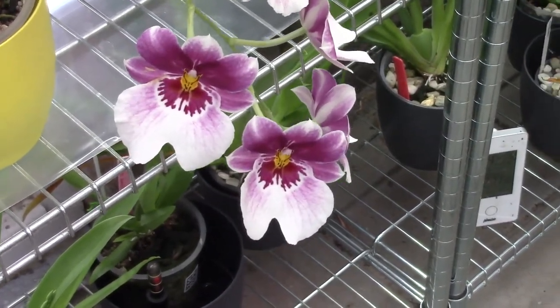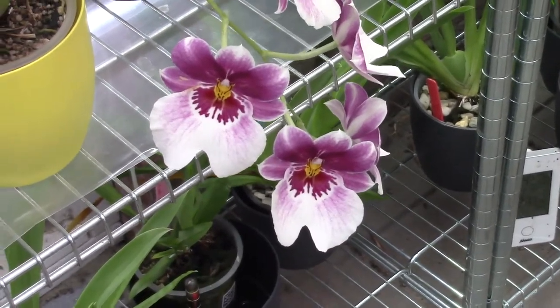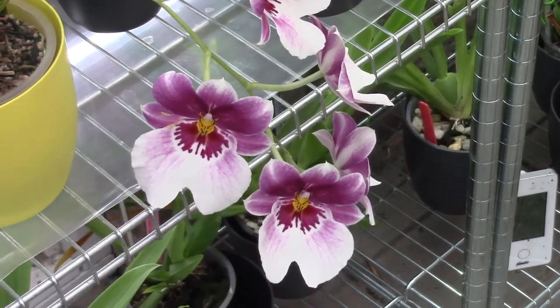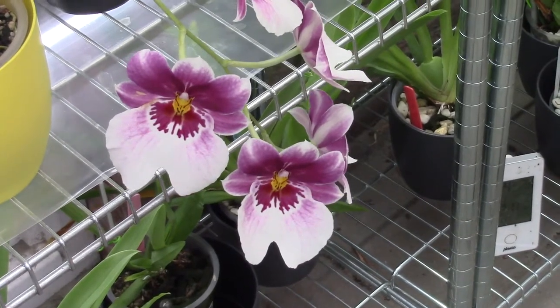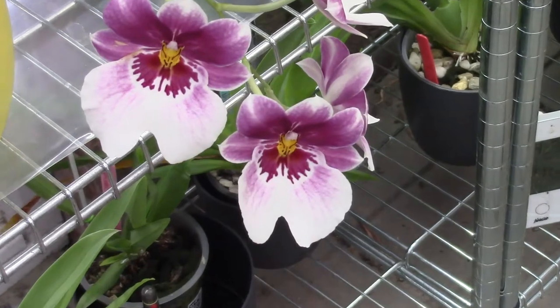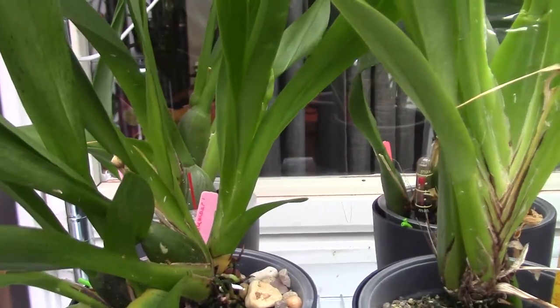Hello everyone and welcome to another video of my orchids. Because we are all in the spirit of hunting things and hunting Easter eggs, I thought we could go on hunting for some flower spikes. Let's see what we can find.